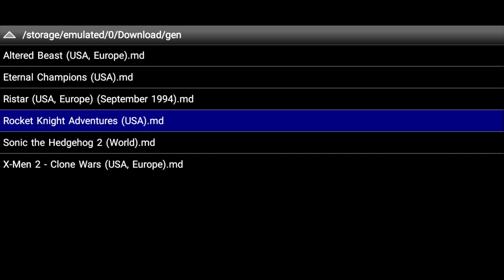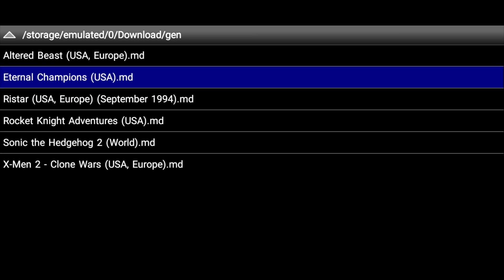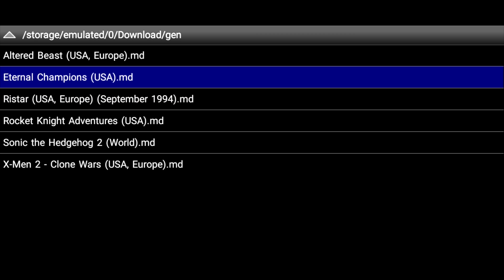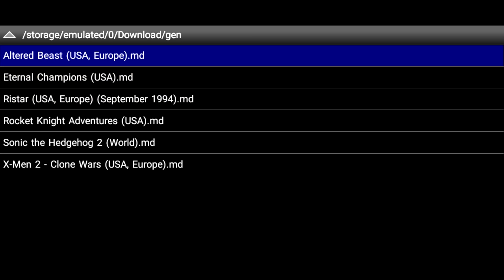Most of them ran well. Eternal Champions had severe button lag — I'm not sure if it's the ROM I'm using or just the emulator itself. It's pretty much unplayable — half a second of button lag when you're trying to kick or punch. That's it for now, guys. If you could, hit that like button and subscribe if you're not already subscribed. I have a lot more coming — go ahead and check out my channel. I've got tons of videos. And as always, thanks for watching.